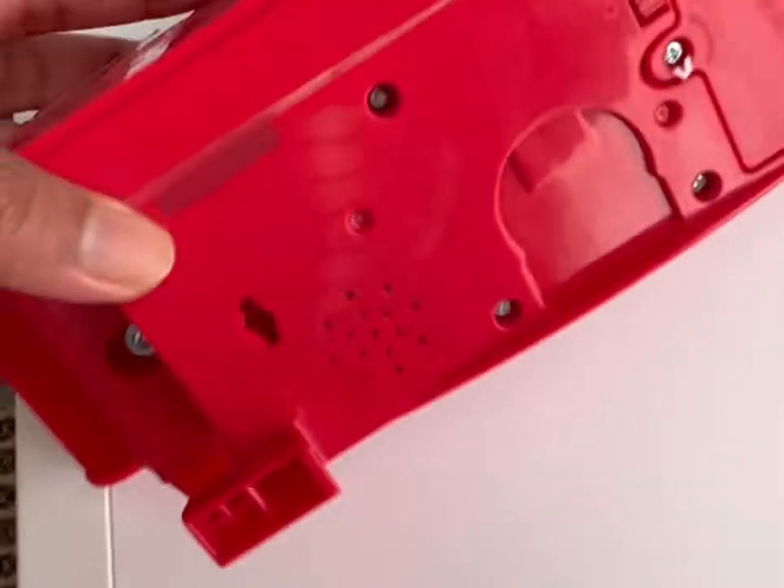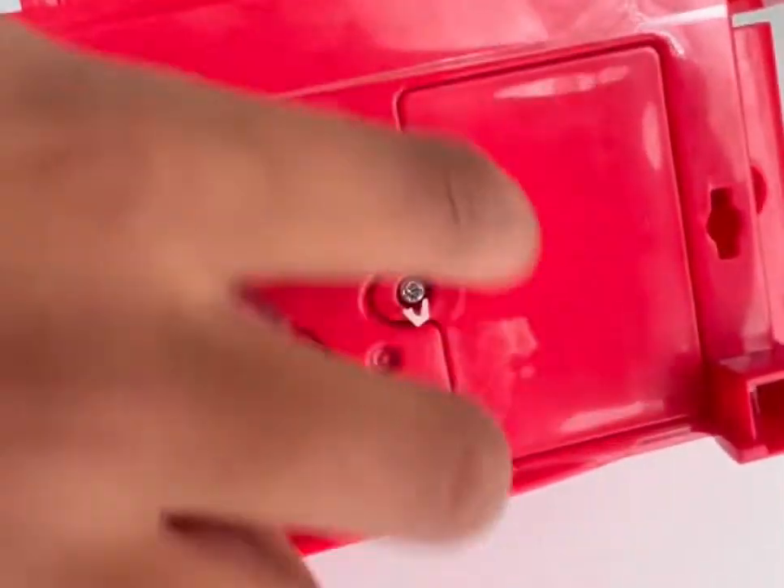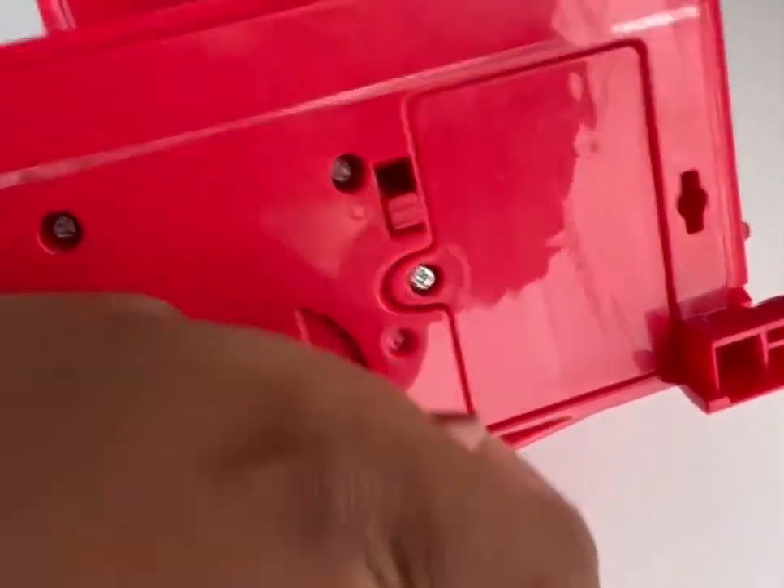First you have to change the batteries — it needs triple-A batteries. And you know the screwdriver to open that, so we did change them. And here is the Grouch Couch.